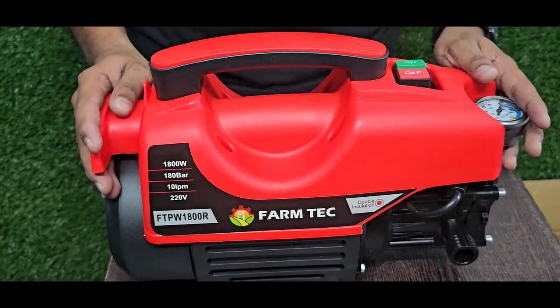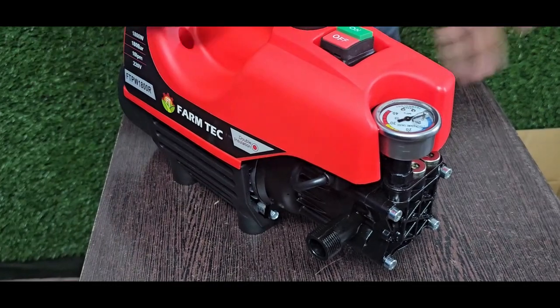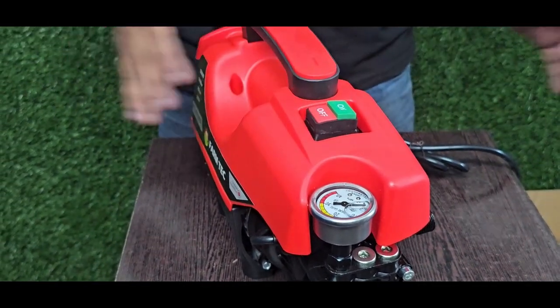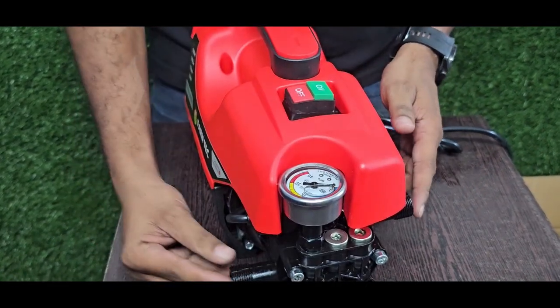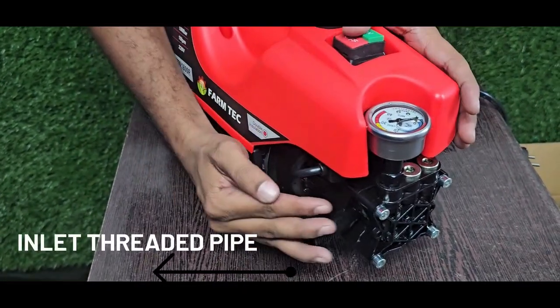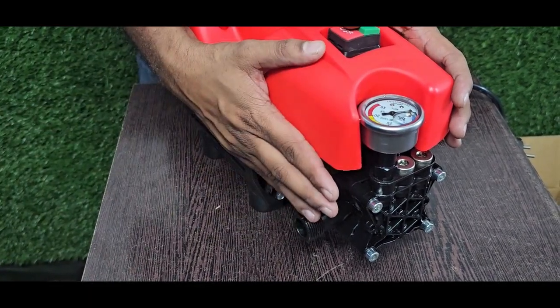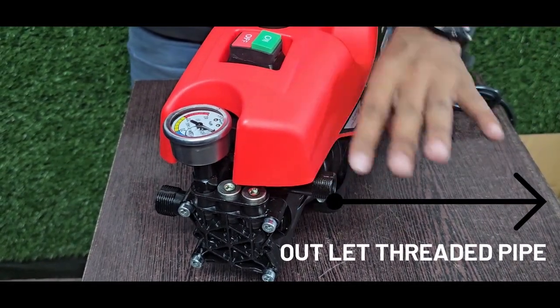Okay guys, now we are going to look at the car washers with the inlet and outlet fittings. We have all the models here. Here is a thread and here is a thread. Here is a big thread and here is a small thread. This is the inlet. This is the inlet. This is the inlet.